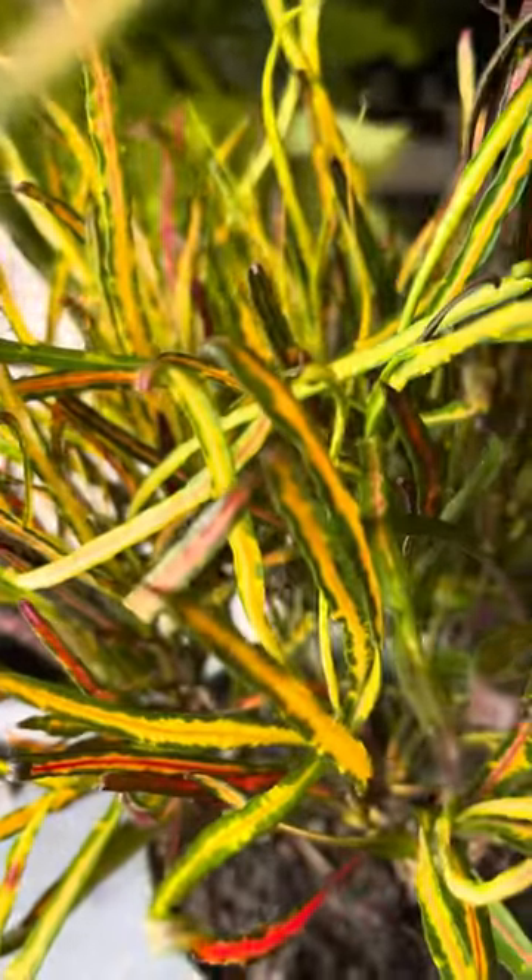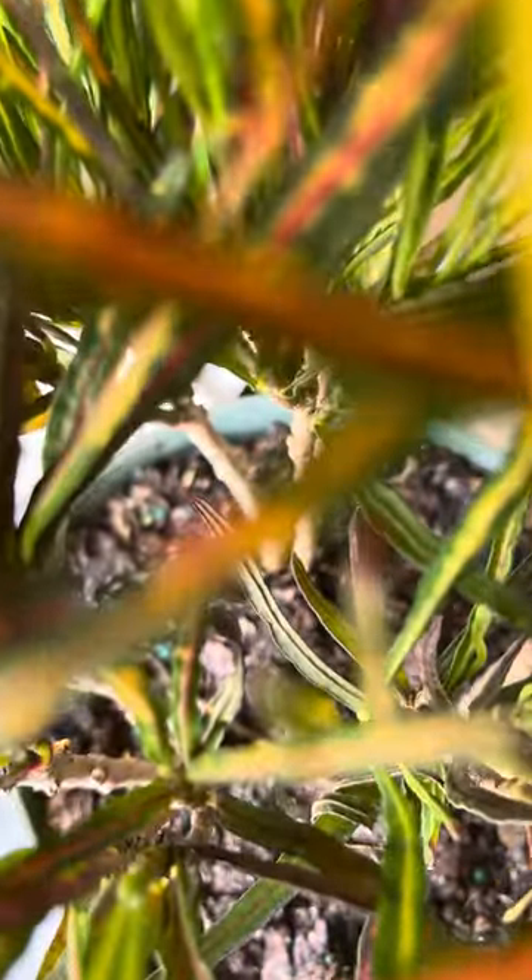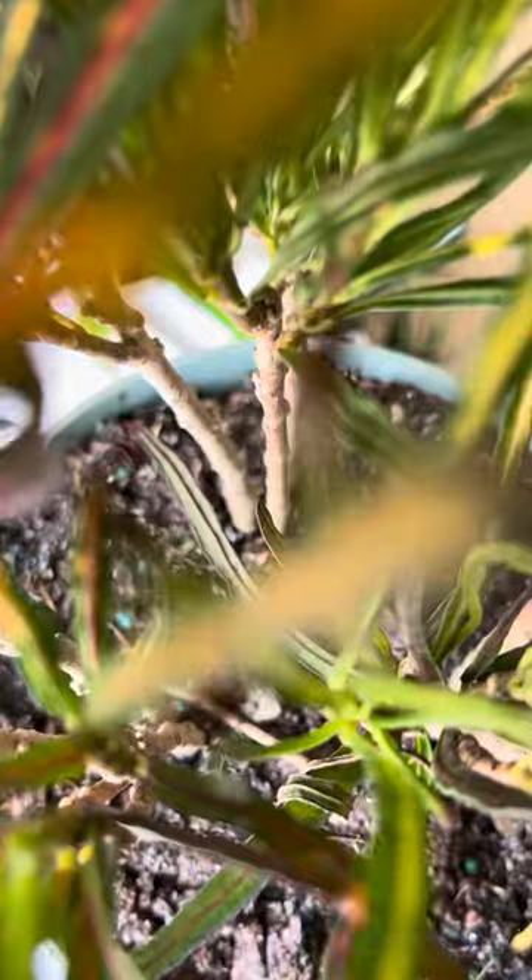Crotons are really well known for having super colorful and pretty foliage. We just can't get enough of these little fall-themed plants, but they look great around the house year round. It's not just for fall.